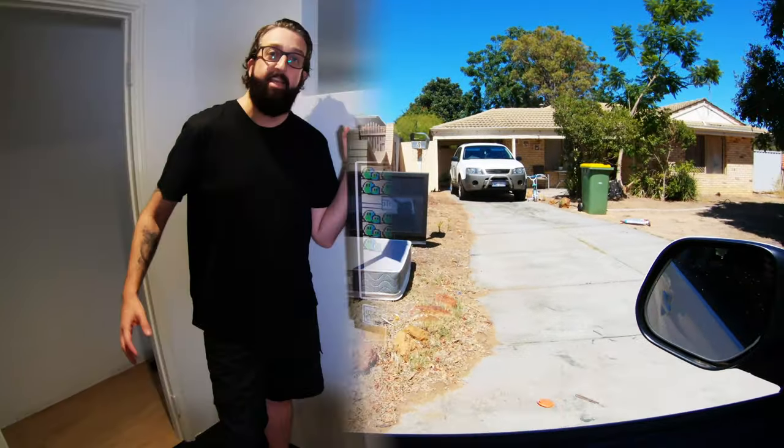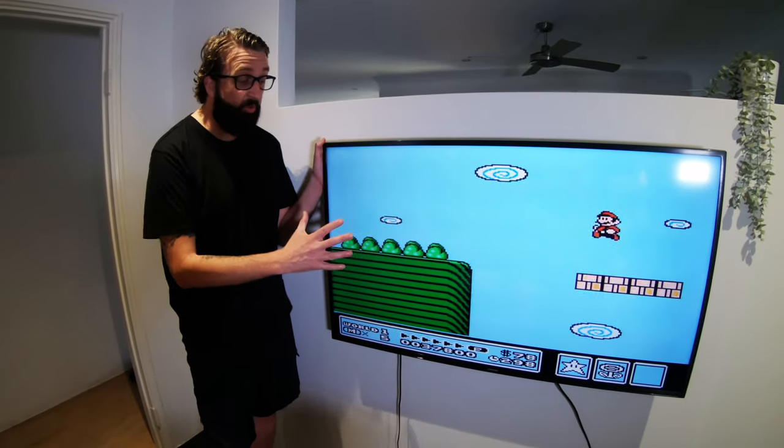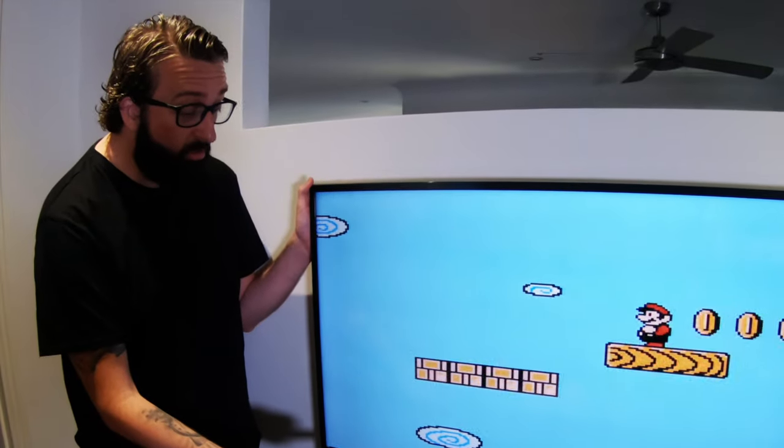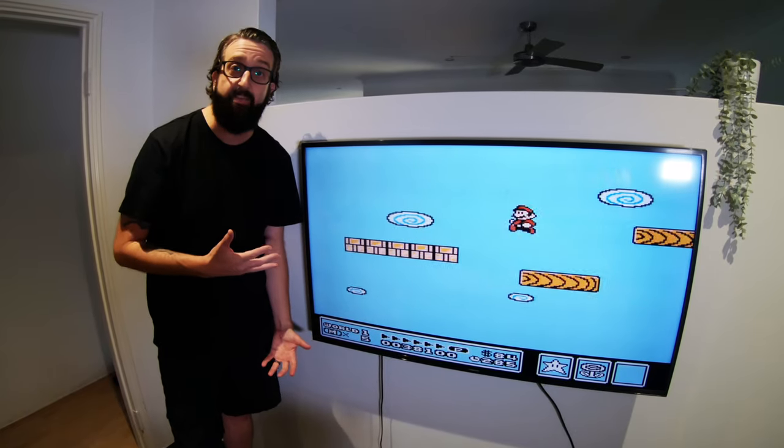Yard collections can be great, especially when council puts out all their junk and you can collect whatever you want for free. Once you've got it home, just slap it on the wall — it doesn't cost much. And if you can't put it on the wall, just put it on a bench or on the floor. Chuck all your gaming consoles on there, chuck all your DVD players, and you've got a free TV for testing your games.